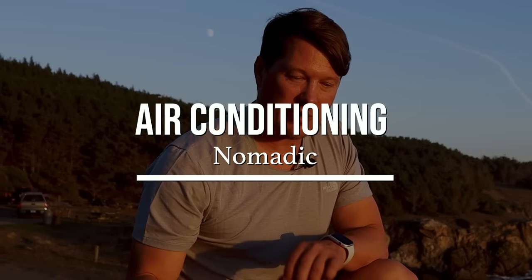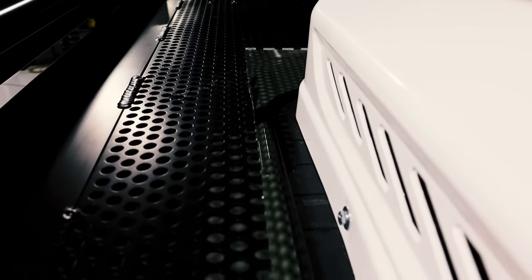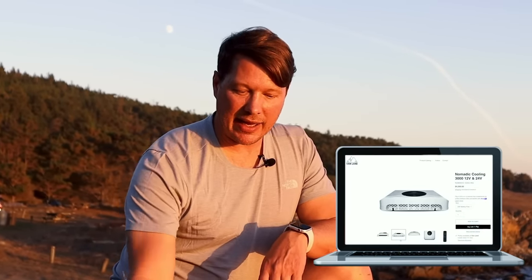The clients added an air conditioning system mid-build, so we made a new hole in the Aluminess roof rack and put a custom trim on to accommodate it. This is the Nomadic 3000 air conditioner — we actually did a separate video on these. It's really cool because it's low profile. Some air conditioners take up so much space up here and look bulky from the ground, but this one is only sticking up a couple inches above the rack, so it's pretty sleek. These are some of our favorite air conditioners and we're using them in a lot of the vans we do — you can find these on our store page.